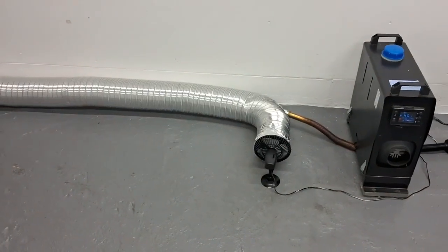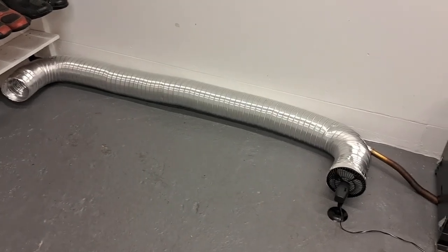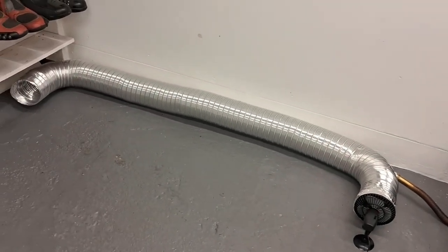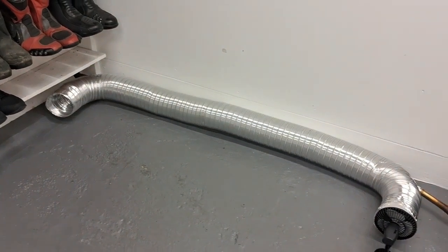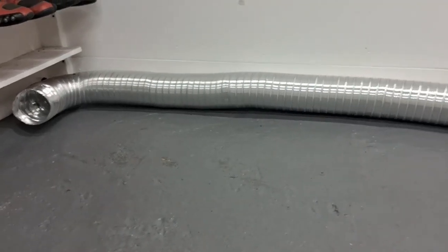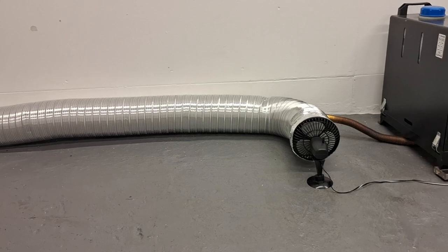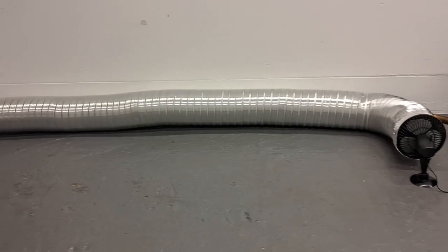I'm just showing you the concept here of how we could use the heat from the exhaust pipe via some ducting by heating the air around it. This ducting could be routed into the room next door — another workshop, garage, shed, or utility room. By experimenting with different size tubing and probably different size fans, or certainly variable speed fans, I think there's something in this we could really go somewhere with.